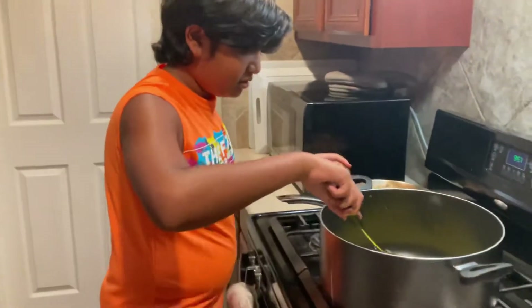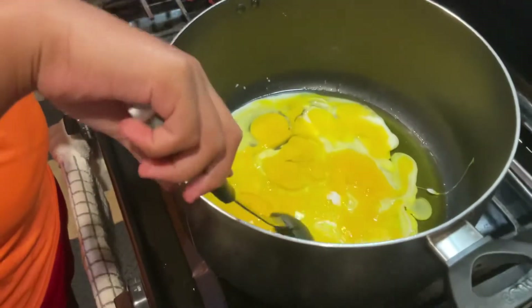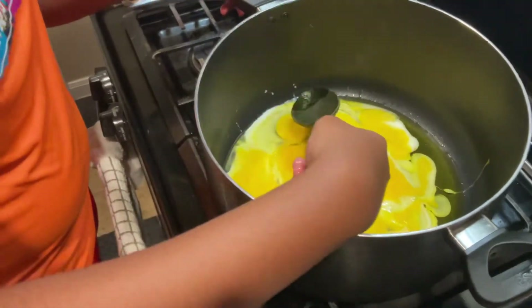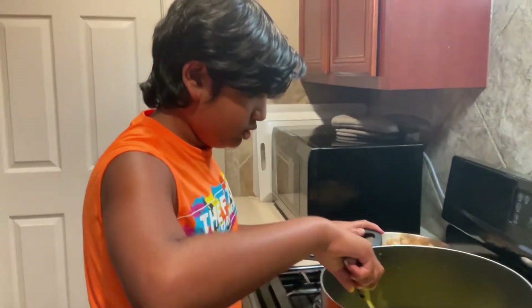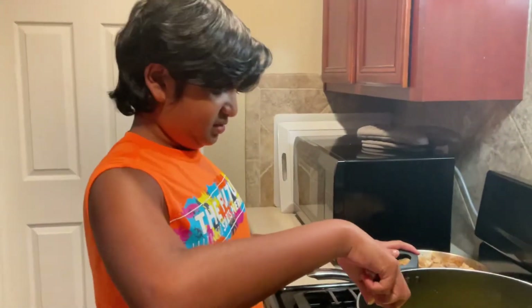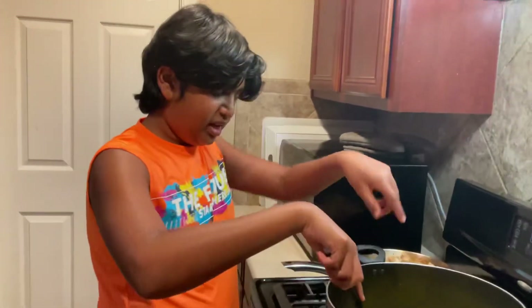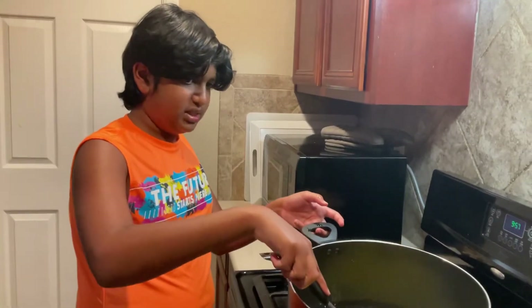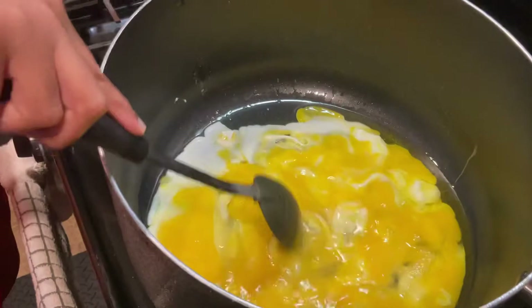Now we gotta scramble it. Look at those eight eggs right there. Oh, there's an eggshell right there — we can get it out later. Alright guys, look at the scrambled eggs!